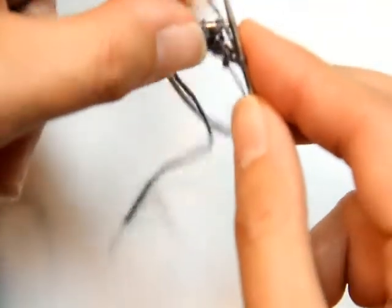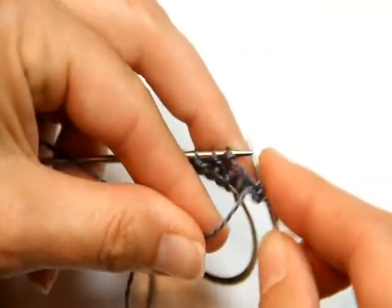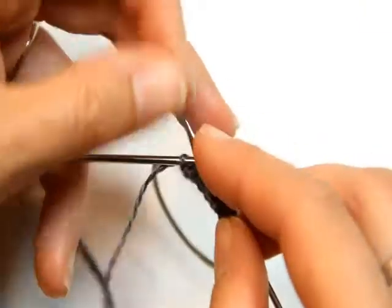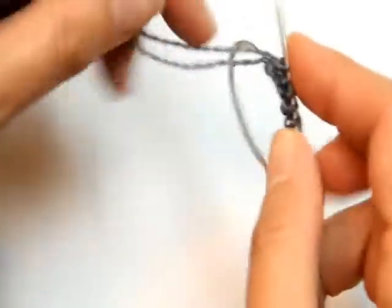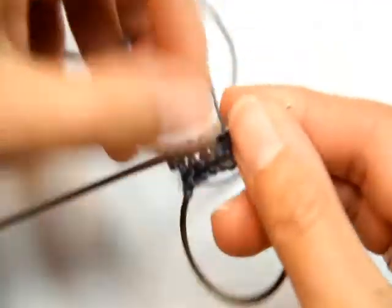So knit one — and remember, I purl funny — one, two, three, four. And now knit one again. And now you're at the beading, which is what I wanted to show you, so that's why I just had you watch me work a few rows like that.